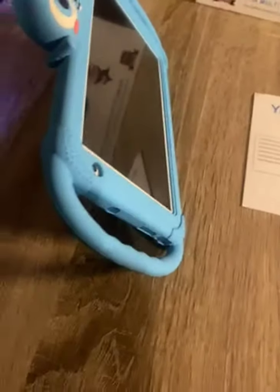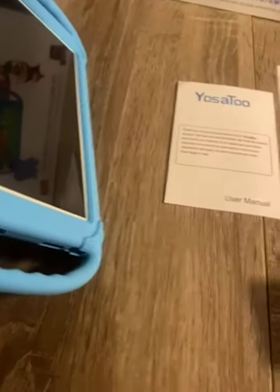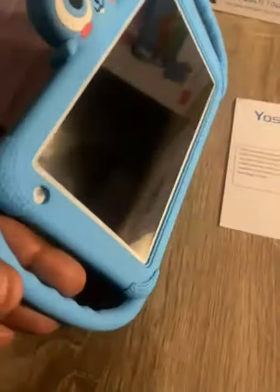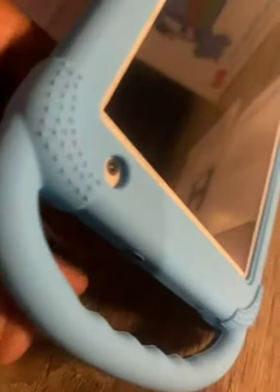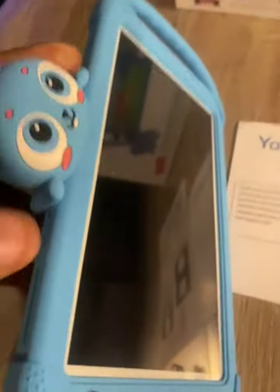I got the Yoseto 7-inch kids tablet, Android, has a camera in the front, nice soft safe case.